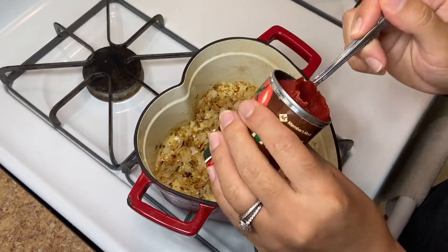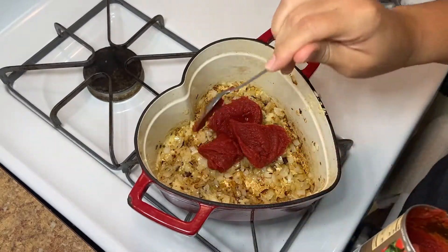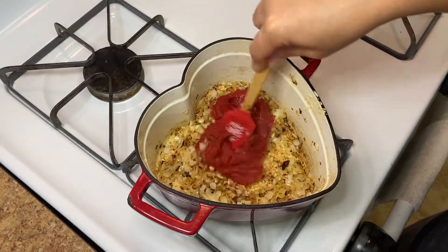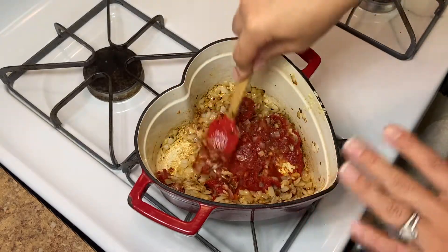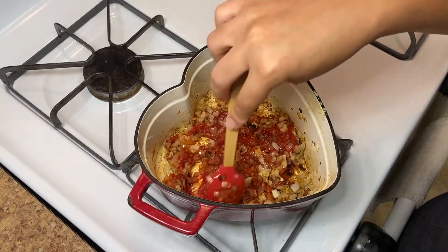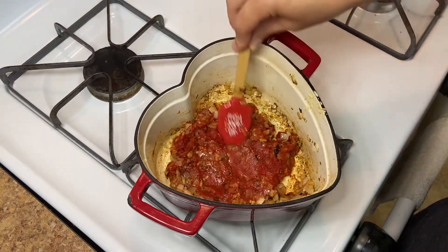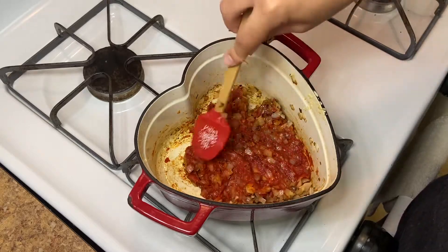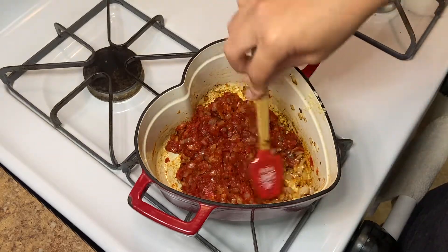We can take three tablespoons — or more like a quarter cup, about four tablespoons — of tomato paste. I would not swap this out. Tomato sauce is just watery and you'd have to cook it out so much to get to this consistency. You need to cook out the tomato paste because it has a metallic taste and it's not sweet yet. Keep smashing it — it'll thin out from a paste but won't become liquid, and we're still over medium heat.